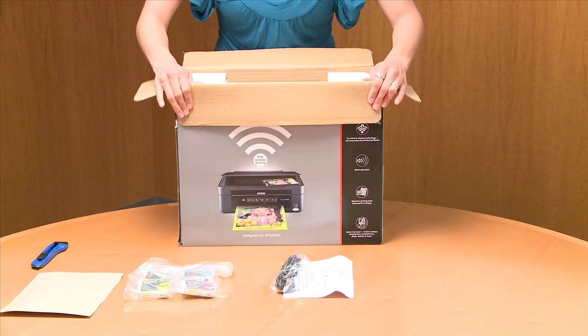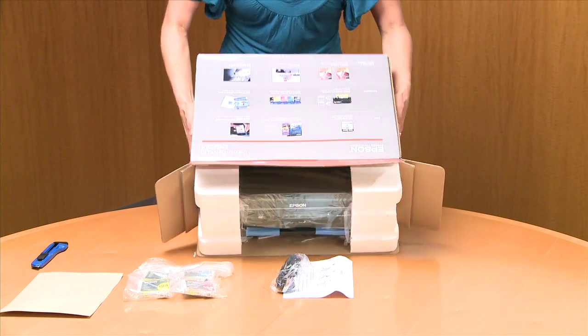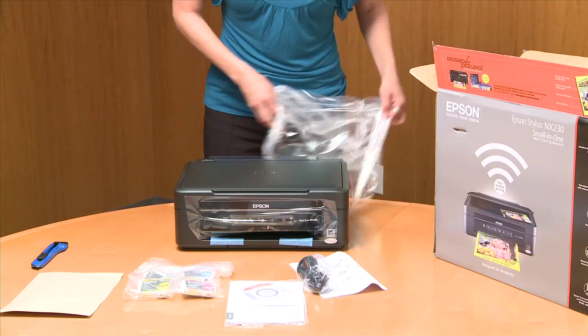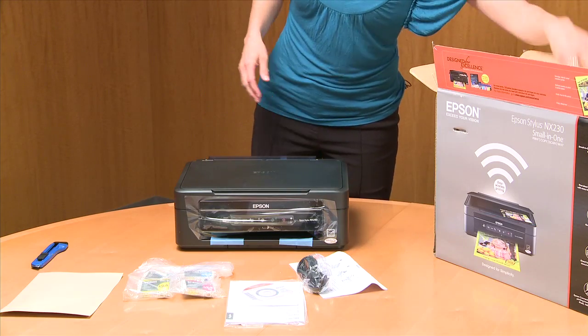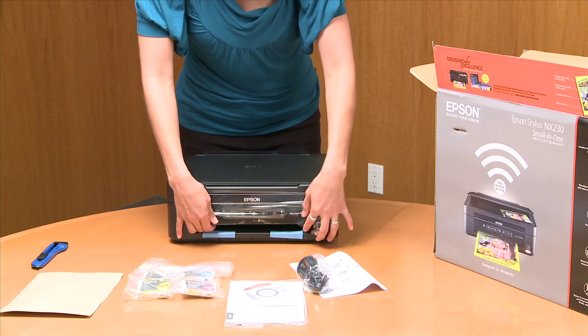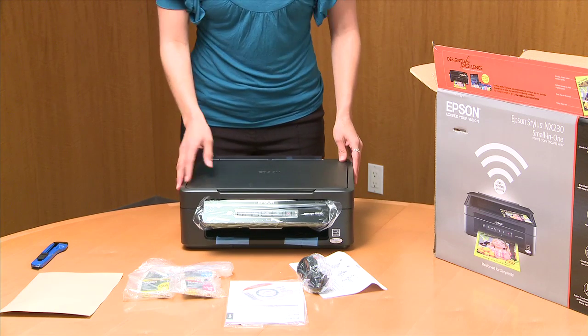These printers are made for the busy home. This is especially good for the college dorms, the couples that have some printing to do at home, any small space — this would be the perfect printer for you.